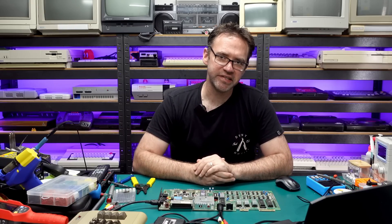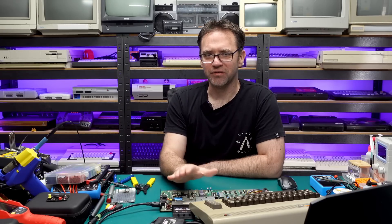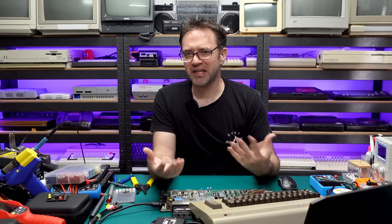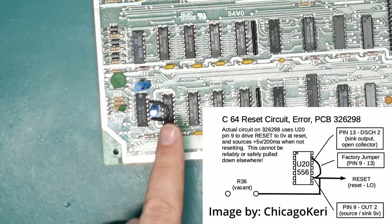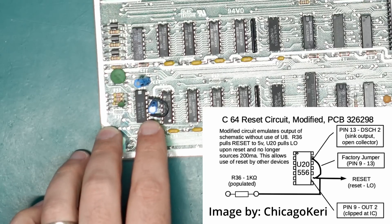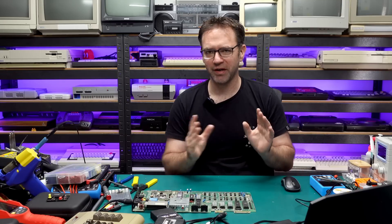The only thing left is to sort out the reset signal so I can use it with my Easy Flash 3 cartridge. You can see it boots up okay, but if I try to select something it just does that — it also happens with any other cartridge that tries to reset the machine. What's happening is the cartridge is trying to pull the reset line low, but the board is fighting it, so it tries to reset but ends up stuck in a weird state. The fix I found on the Lemon64 forums is quite simple: put a resistor in R36 — which Commodore actually had a place for but never used — and snip a leg on the 556 timer. Commodore had originally planned to use R36 for the reset circuit but bodged something, so we're going to fix that little mistake.